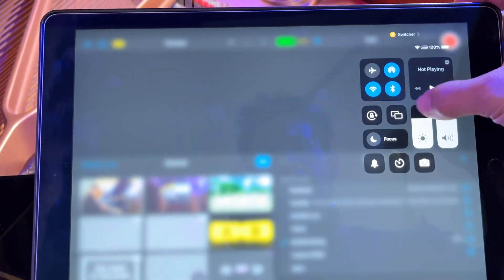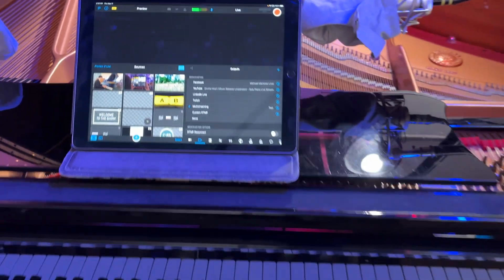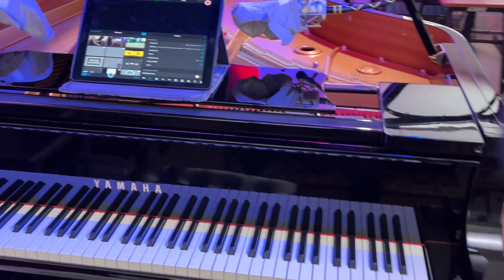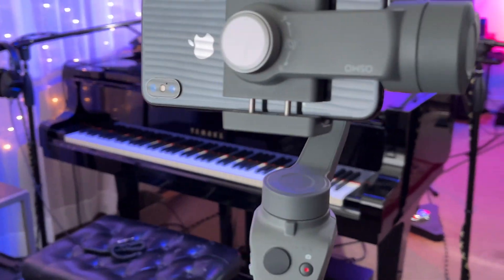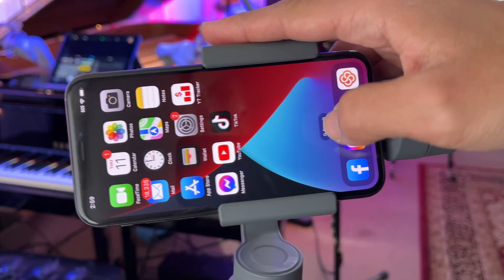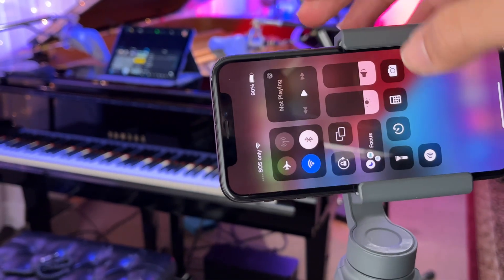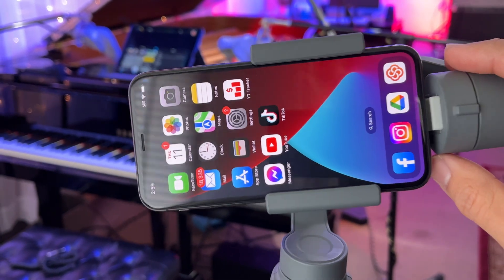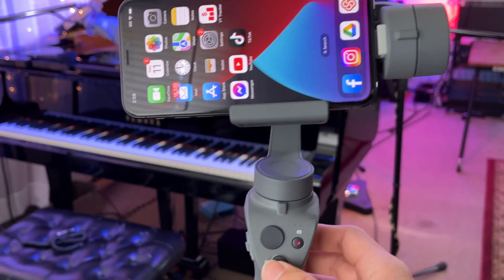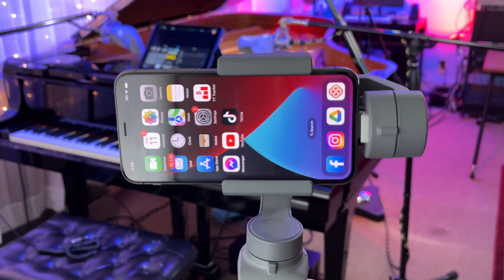Let me just adjust the brightness here so you can all see. I have a couple of iPhones here in my studio — one of them is behind me on a DJI Osmo gimbal, and this is such a great feature. I need to enable Bluetooth, so I'm doing that. The gimbal is not on yet so I'm going to turn it on. There we go.